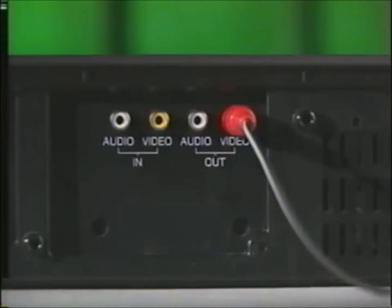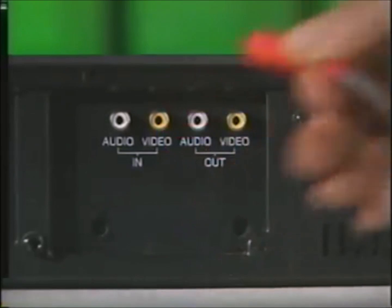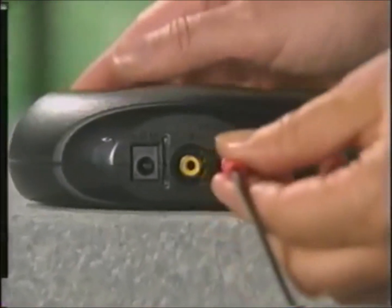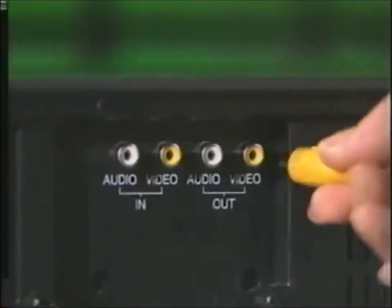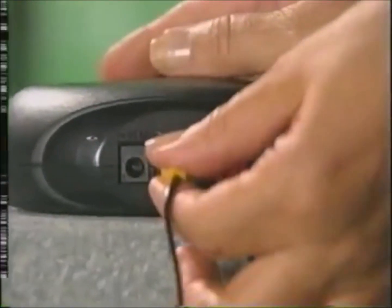Here's the second way to set it up. If there's a cable already connected from your TV to the video out jack on the VCR, unplug it and plug it into the transmitter's video out jack. Then take the cable that came with your transmitter, plug it into the video out jack on the VCR, and then plug the other end into the video out jack of the transmitter.